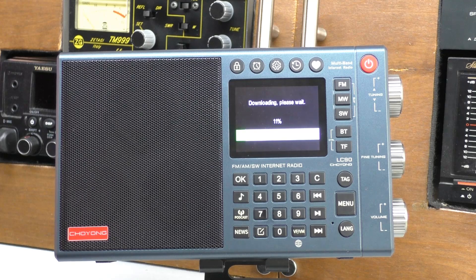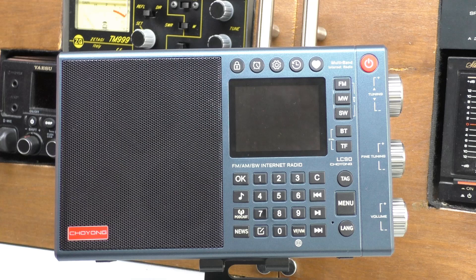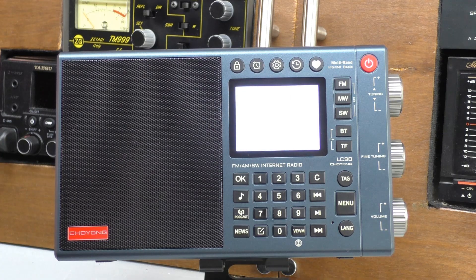Download success — it's now verifying the file. That was quite painless. Verify success, all sounds good. The radio is now going to restart — it does. On screen: caution, please wait about two minutes, then the system will automatically begin to upgrade. Please do not press any key.